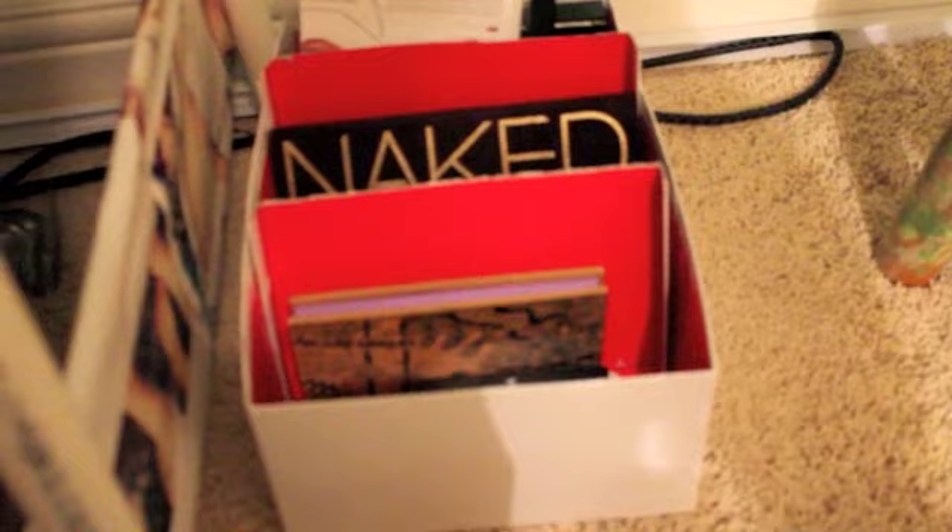And these are my pallets. And I don't have that many, but yeah.